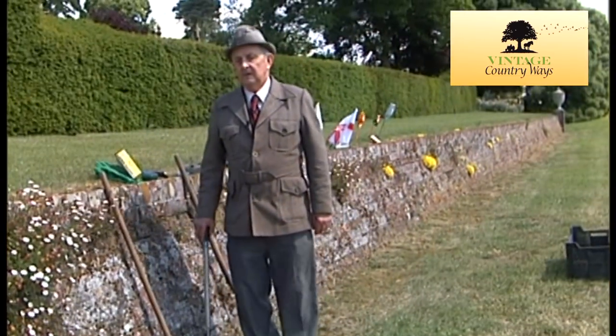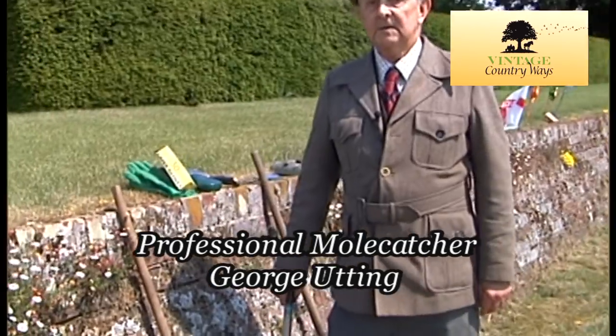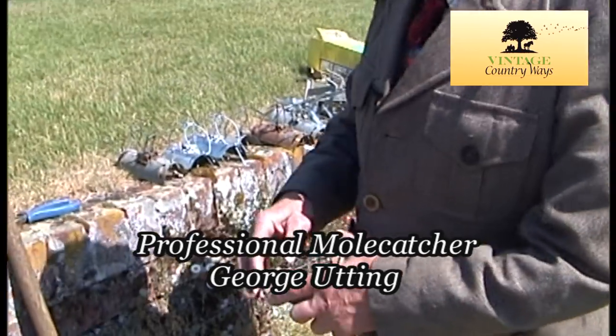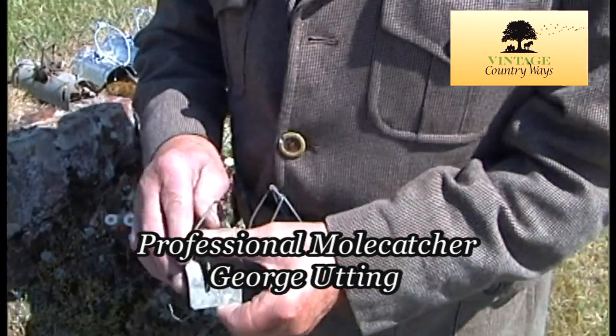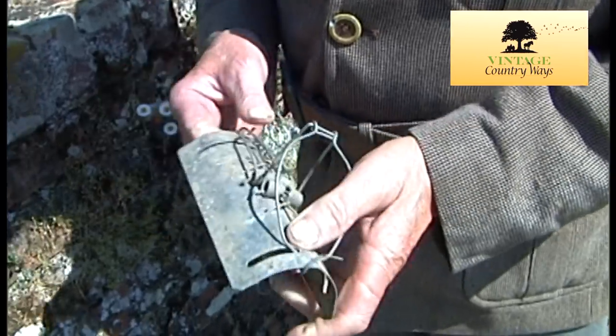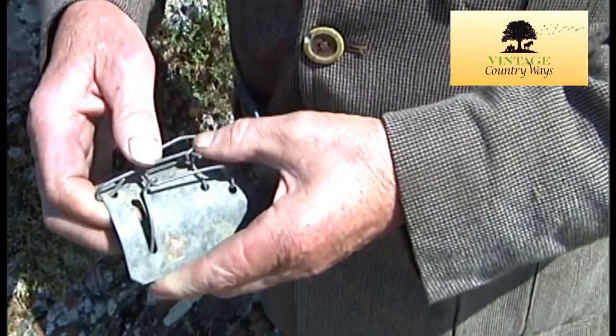I'm now going to show how a professional mole catcher works. I'll start off with the traps. This is one type that is on the market. This is actually the best, so I'll start with the best first.